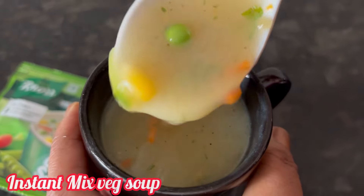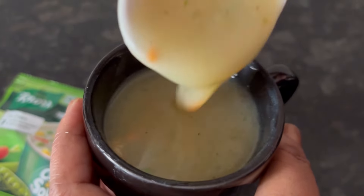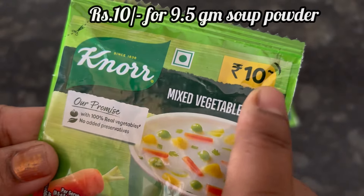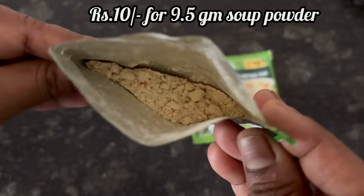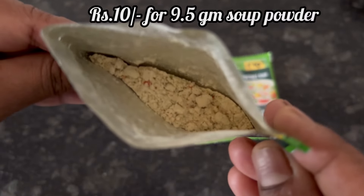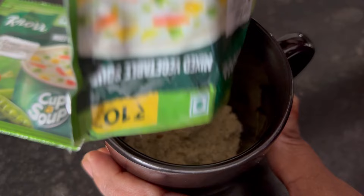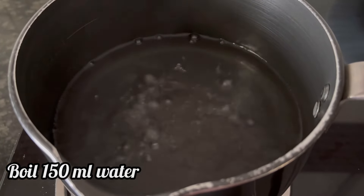Hi everyone, let's see how to make this instant mixed veg soup with Noor cup soup mix. For 10 rupees we get 9.5 grams of soup powder. Take a cup and add the Noor soup powder, then boil 150 ml of water.